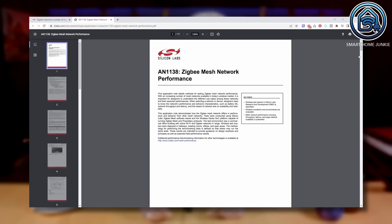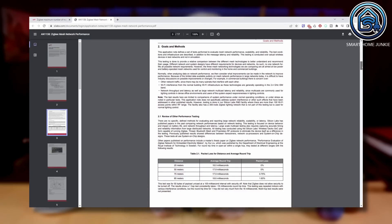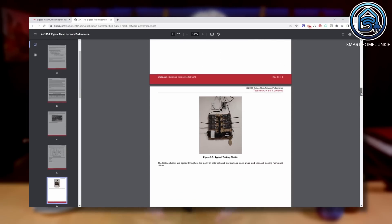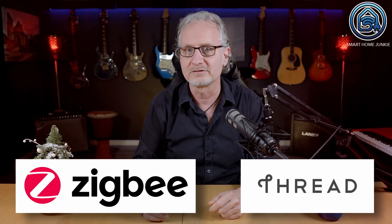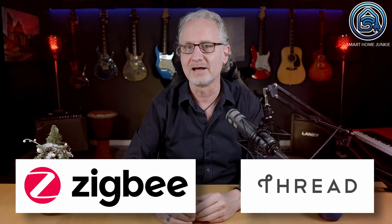Silicon Labs tested their stack with a thousand and more devices, but in practice things are more complicated — things start to get unstable at one point, probably due to non-conformant routers. The great thing about this stick is that it supports Zigbee and Thread simultaneously, so you only need one stick to control all your Zigbee and Thread devices.